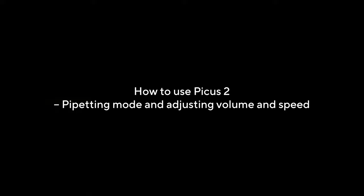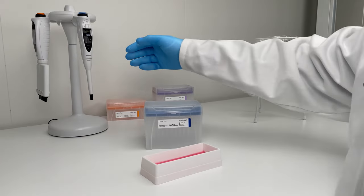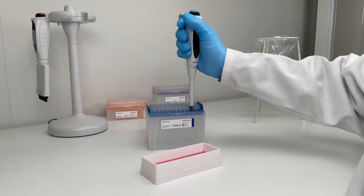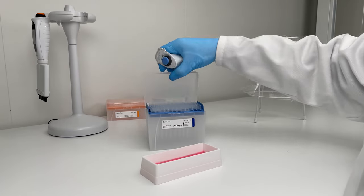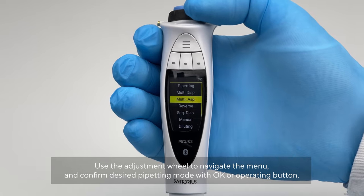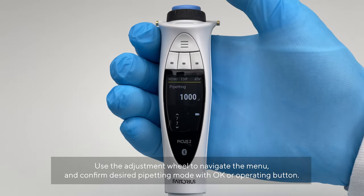How to use PICUS 2: pipetting mode, and adjusting volume and speed. Use the adjustment wheel to navigate the menu and confirm your desired pipetting mode with the OK or operating button.